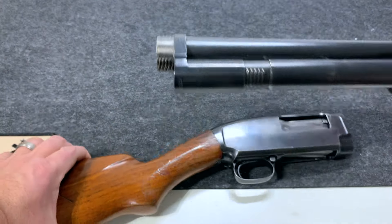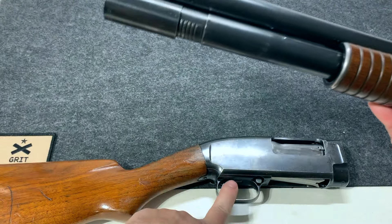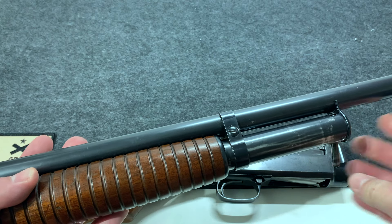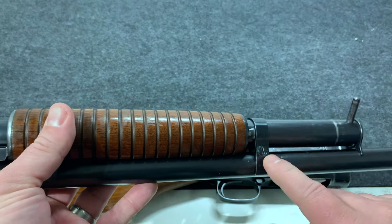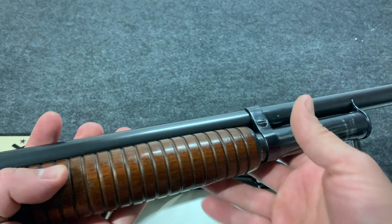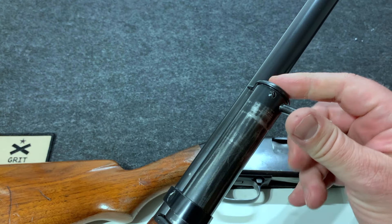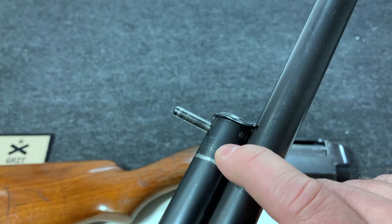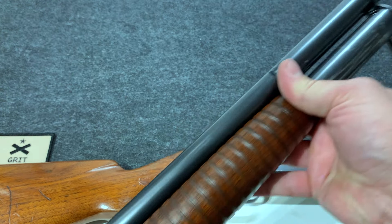I'm only going to break this down to field strip it to clean it — I'm not going to break down the magazine or the trigger assembly. I've broken down the magazine tube once and it can be a little tricky getting it back together, just because there are a lot of little parts. There are screws on both sides that feed into each other — you unscrew those to undo the clamp and get the tube away from the barrel. There's a spring inside, so watch out that it doesn't go shooting out.